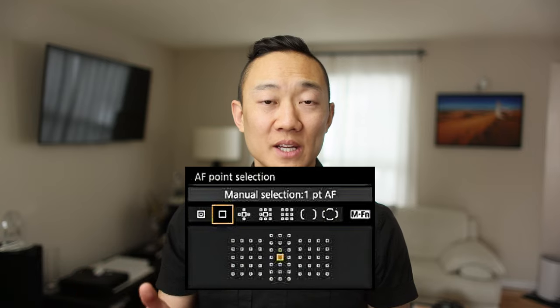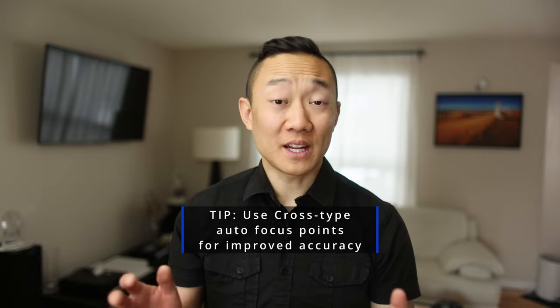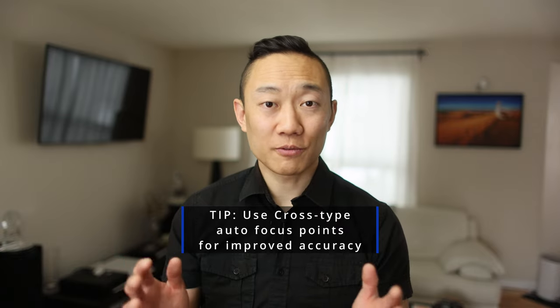In your camera there's an autofocus sensor that's composed of a great many number of autofocus points. Each autofocus point has a number of sensors that detect focus in various orientations. The cross-type sensor is the most sensitive and is preferred by most photographers because of its increased accurateness. Cross-type sensors have a sensor that is horizontal as well as vertical to detect focus in both orientations. I highly recommend that you choose a focus point that has a cross-type sensor when you're focusing.